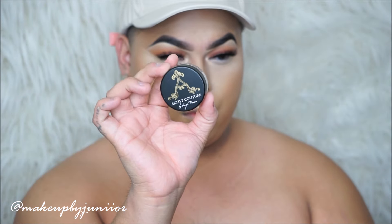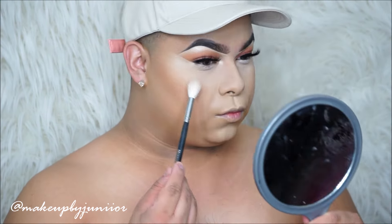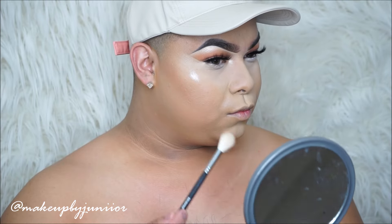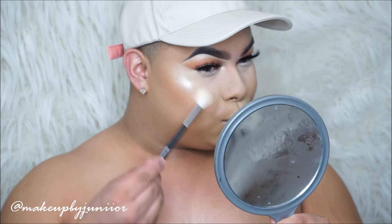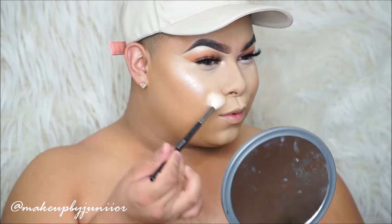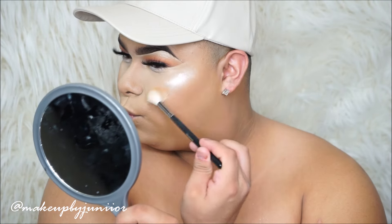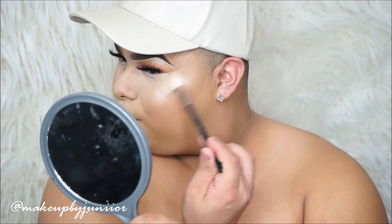The next thing I'm going into is this Artist Couture Diamond Glow Powder in Illuminati. I picked this up at Nami's and I love this highlighter. It's a powder, but look at that — that was like not even a swipe and look at how intense, beaming, and glowing it is. Sorry my lighting kept changing, but you guys get the gist of it. Look at that highlighter — I love it, it looks so pretty. I'll probably purchase another one in a more goldish color.